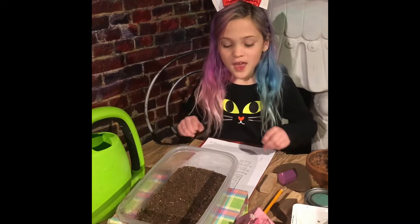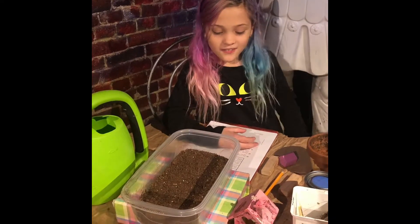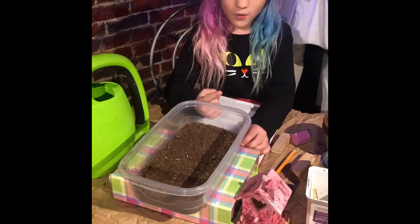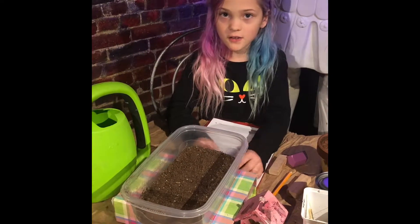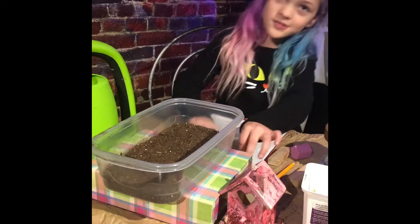Today we're going to do a landslide test. We're going to see how much damage there is if there's no wall or barrier, a wall near the top, or a barrier near the bottom — whether it will make damage, no damage, or a little bit.